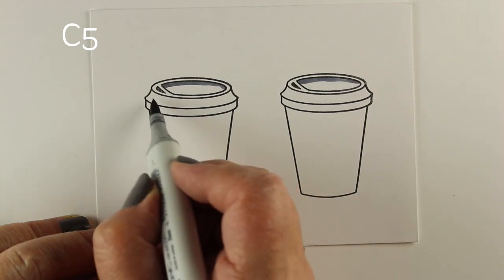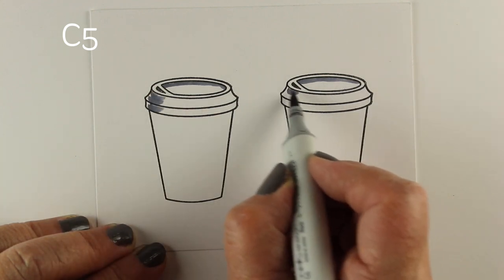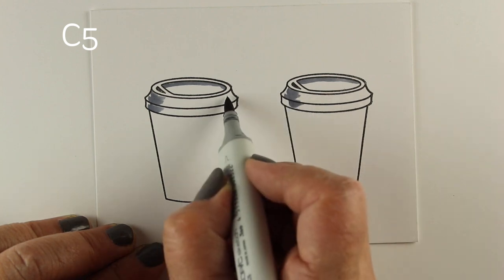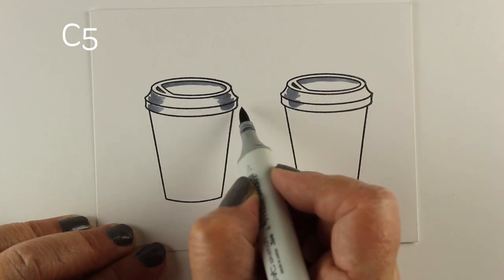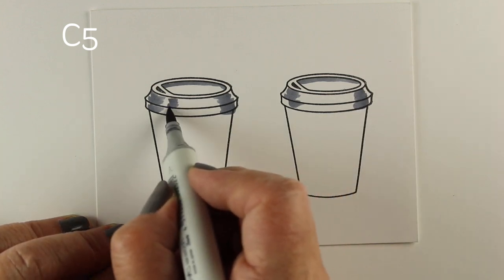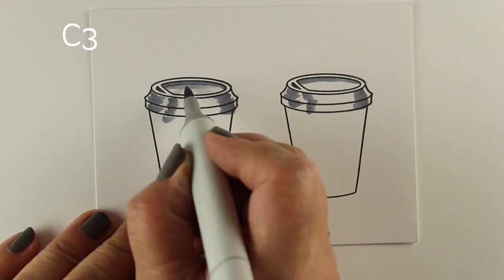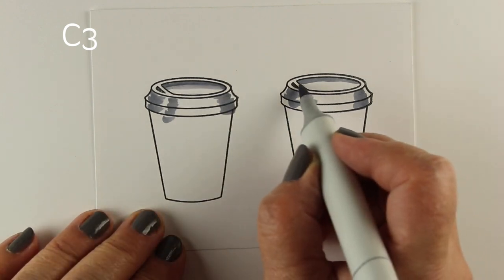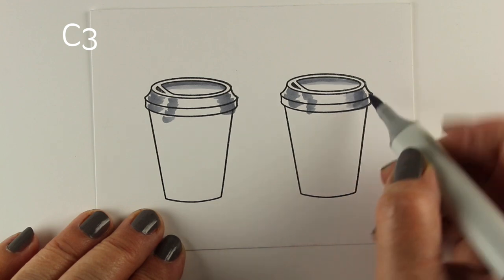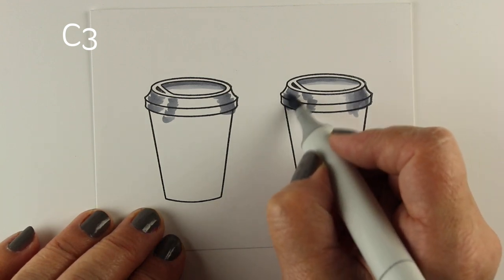I've also stamped it onto a piece of solar white cardstock so that I can make the lids for the cups. You could do this on a little scrap as well — you don't even need the whole cup, just enough to get those cup tops. Notice the shading I did on the inside of that lid. Look how it looks like it's receding in there. A really great tip to make something look like it's going down into it is to give it that kind of shading.